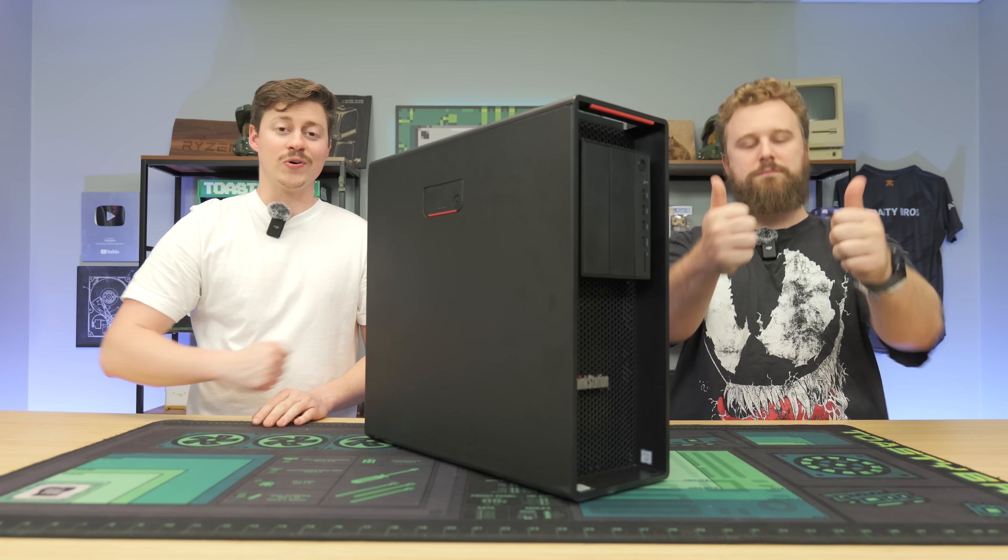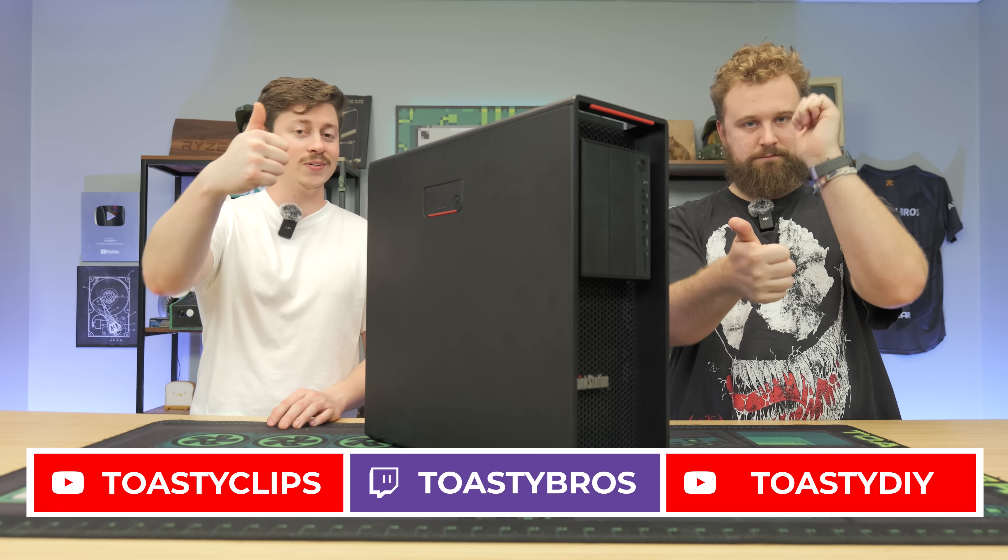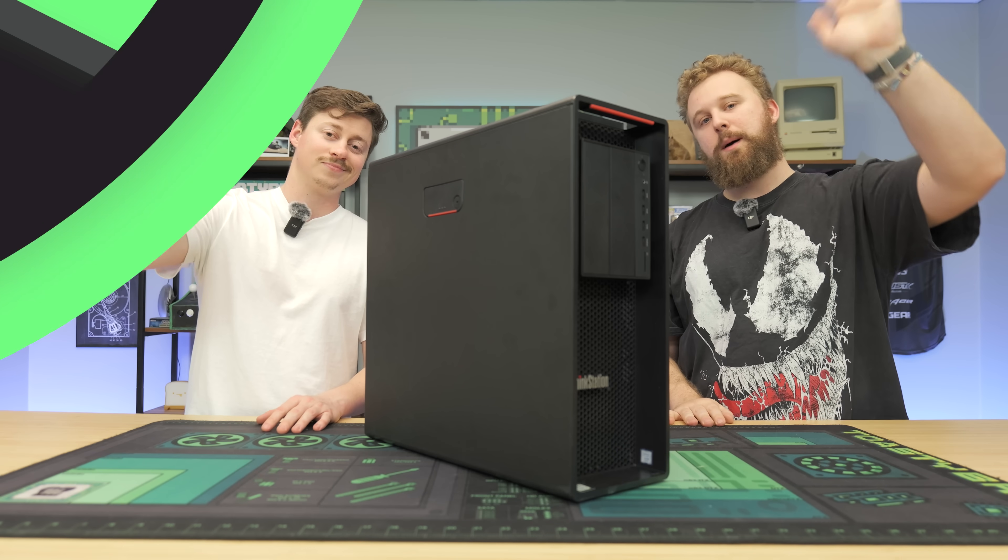We hope you guys enjoyed today's video. Check out our other two YouTube channels and Twitch at Twitch.tv/ToastyBros. Don't forget to like, comment, and subscribe — we'll see you in the next one.